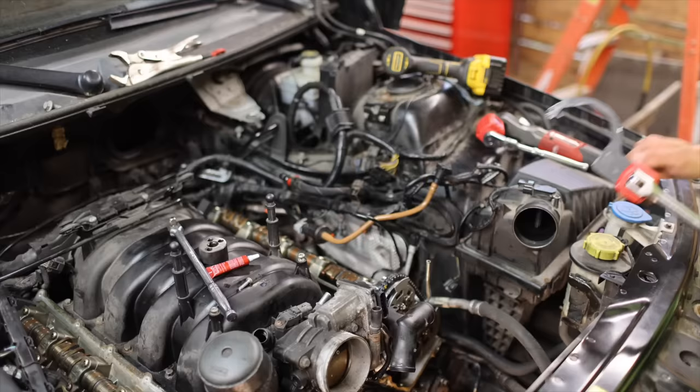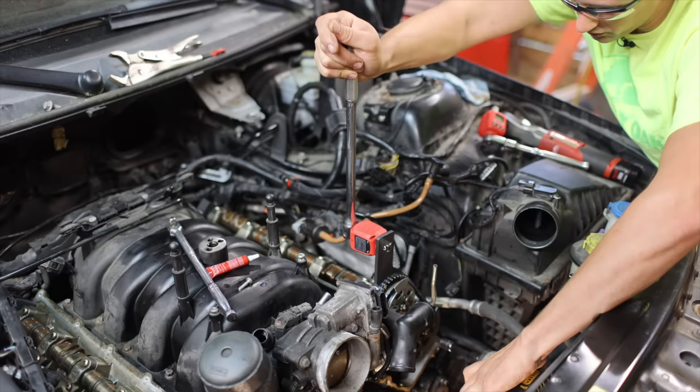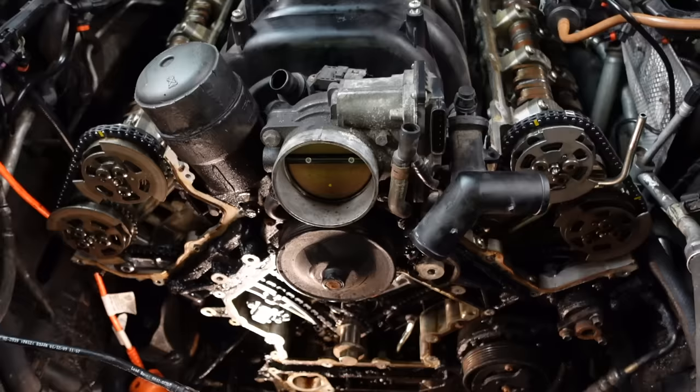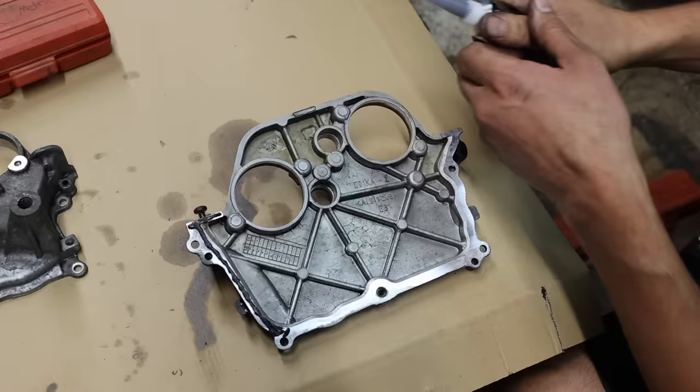Before I can tighten these bolts I need to use this special tool to tension the VVT sprockets. I need to hold 35 newton meters of torque on this and tighten the exhaust sprocket bolts first. Set to 32 newton meters to torque these bolts. I've got all the timing drive components in, and at this point assembly is just the reverse of removal.